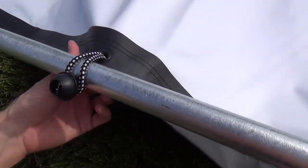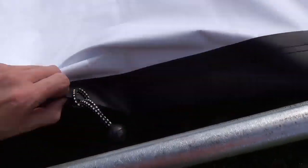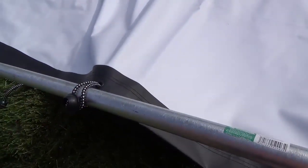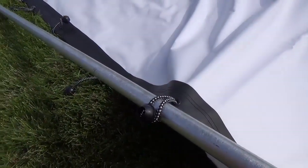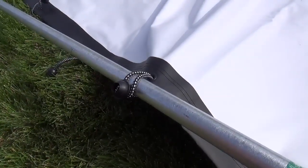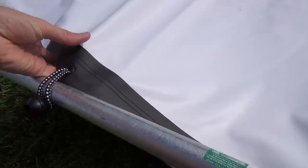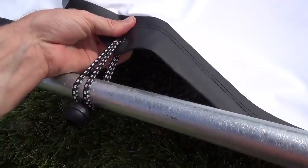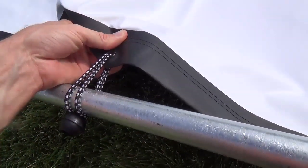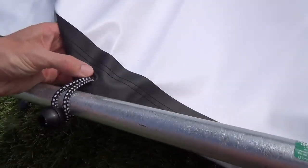One thing I'd recommend when putting this together is that we started doing all the bungees in a row on each side. What we ended up doing to stretch it equally was go back through, undo it, and then start with just every other bungee secured first. That made it a lot easier. It should stretch out so there are a few inches between the screen and the frame. The grommets seem solid — it's going to hold.